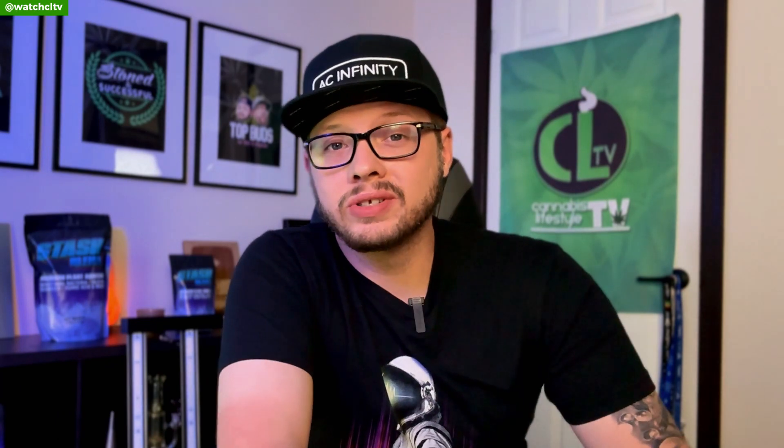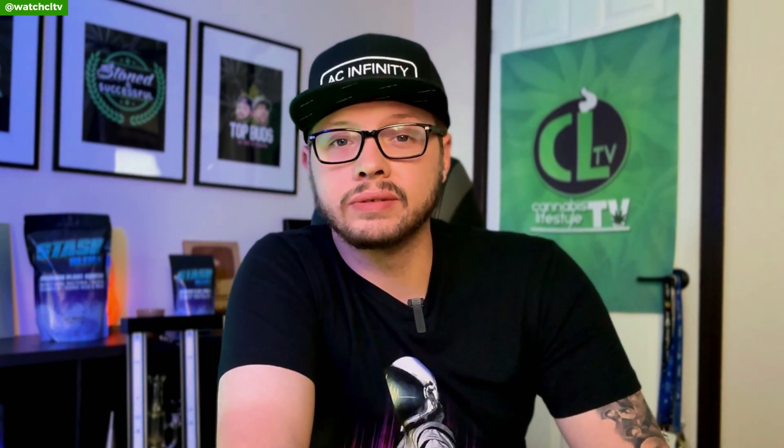Is this something that you're currently doing in your garden, or know someone, or maybe you're considering doing in your garden? Let me know below in the comment section and maybe we can spark that conversation. With that being said, it's your boy Rob from CLTV — stay lifted, peace!